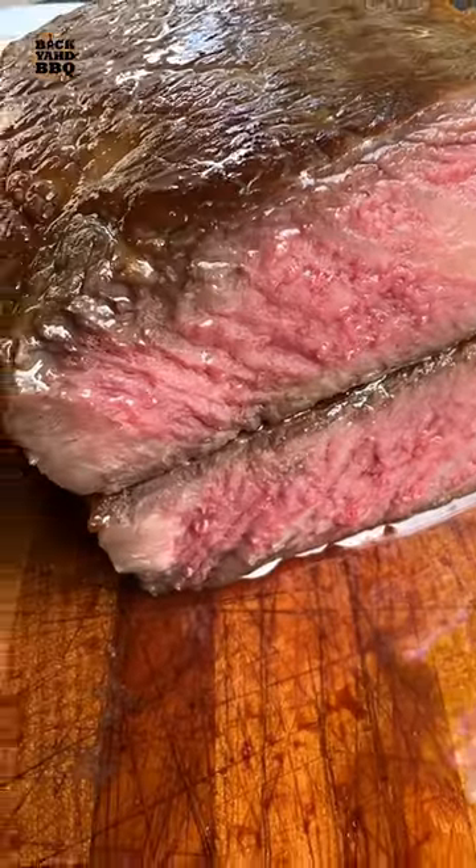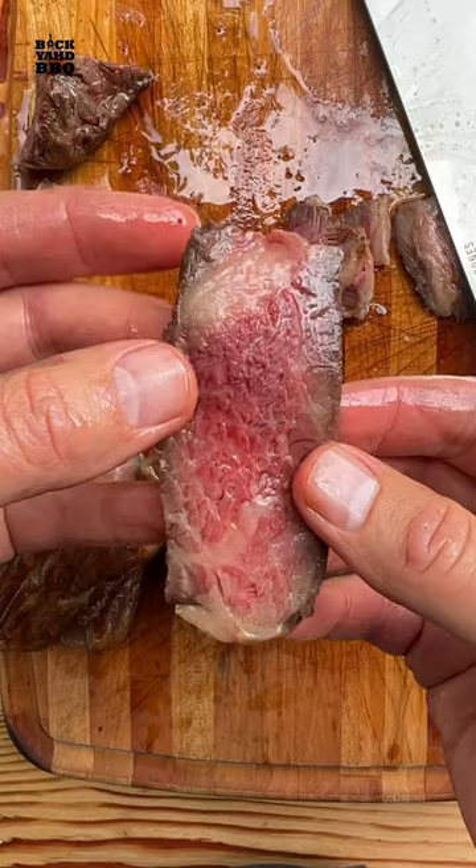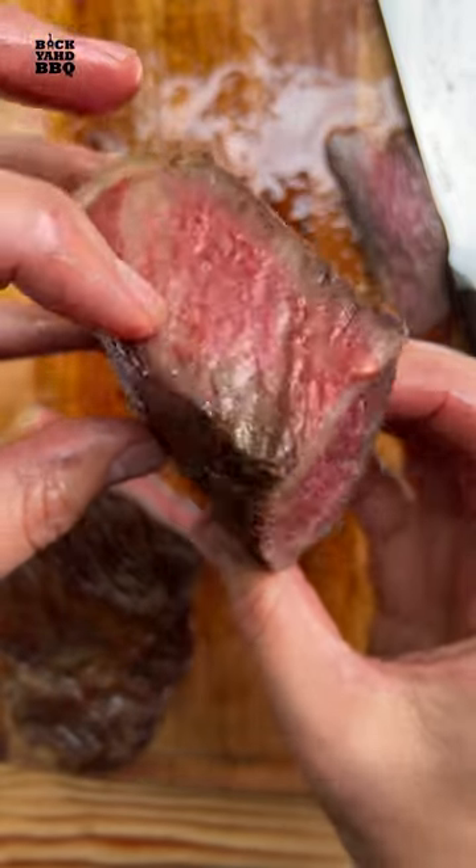It actually turned out wicked good — wall-to-wall pink and a good sear. If I try this again I would set my sous vide temp to 120 and use a slightly hotter cast iron pan to get an even better sear.